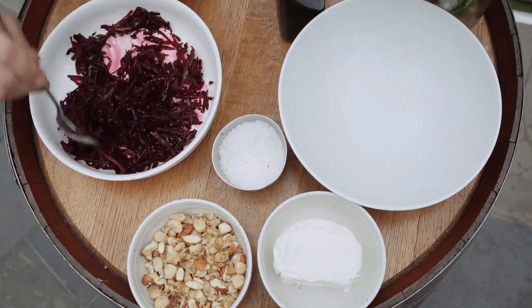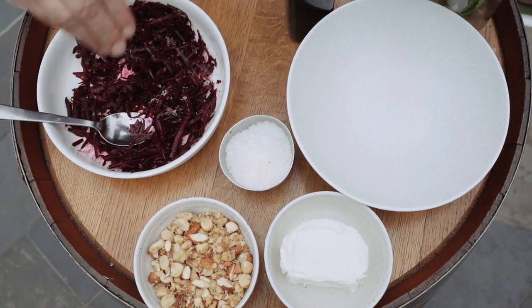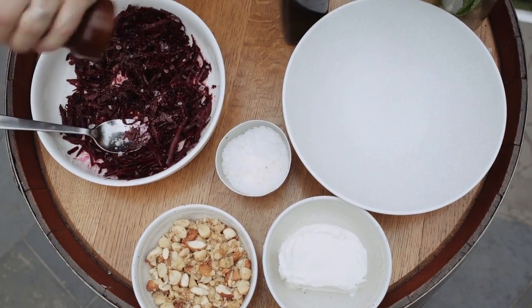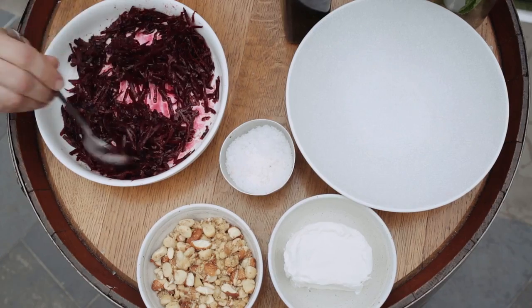Give it a really good mix around. At this stage we can add a sprinkle of salt, some freshly cracked black pepper, and allow that to sit for a couple of minutes.